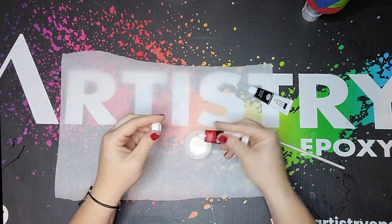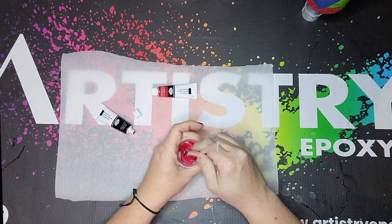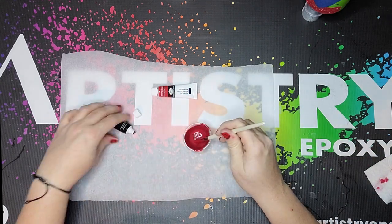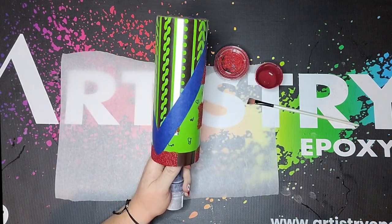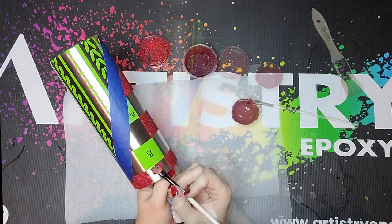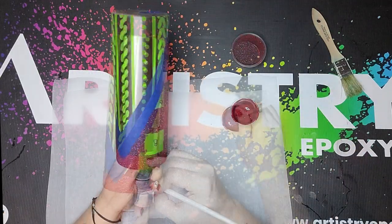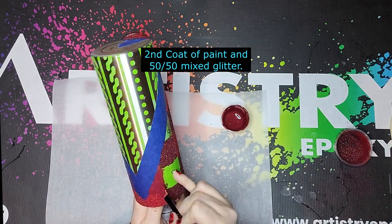Then I'm going to use another bit of this Colorflex glitter glue mixed with some red acrylic paint with just a little dab of black to make it kind of darker. We're going to put this under a 50-50 mix of the Thin Red Line glitter and the black which is Starry Night, also from Grateful Glitters. And this is going to be our mid-color of our buffalo check.